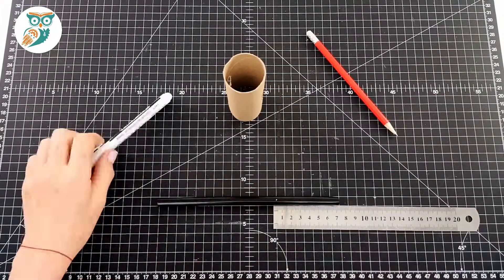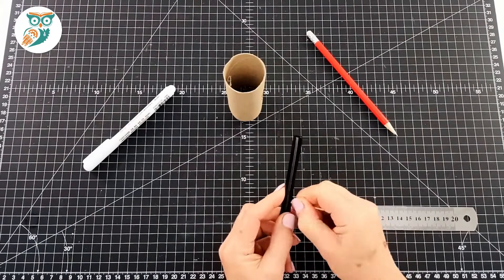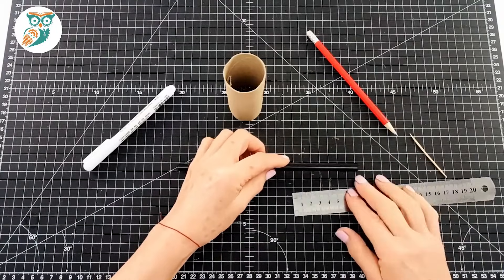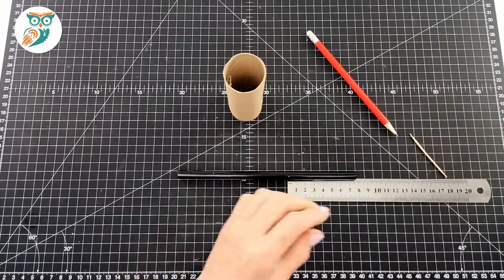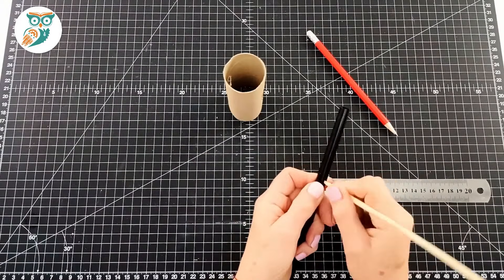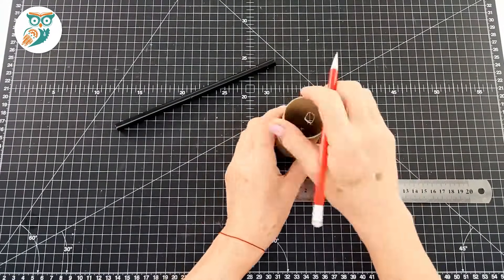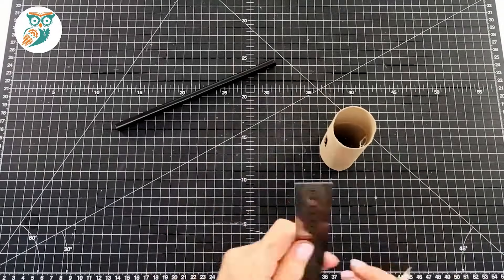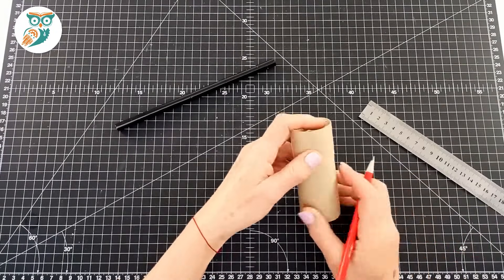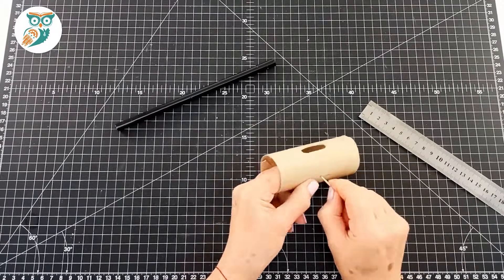Now measure seven centimeters down on your straw — you do not need to use a plastic straw, you can use a paper straw. We're using a toothpick to make a hole at the seven centimeter mark. Then at seven and a half centimeters at the other end, we make a hole with a skewer, so it's going to be a slightly bigger hole for that one. Find the halfway marks, make pencil marks there, then add little holes again using the toothpick.